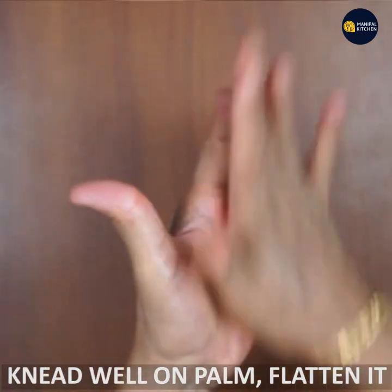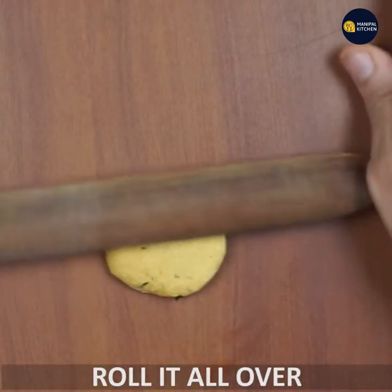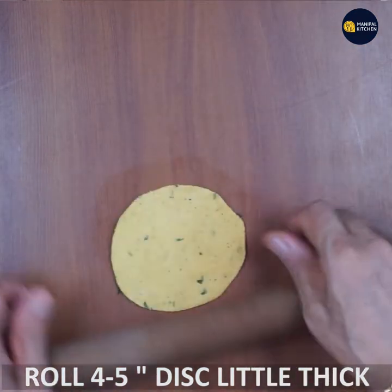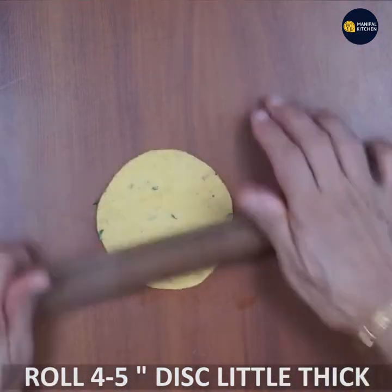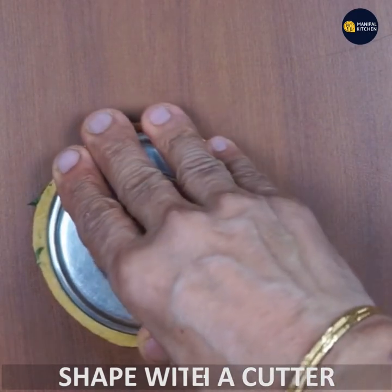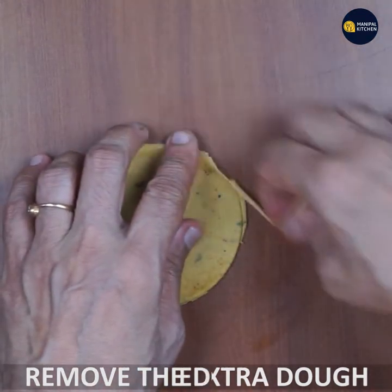Cut into small pieces with small cuts. You can cut a little bit more. Roll the cuts — it's thick, so be careful. You should cut at a point of five inches. If you cut the cookie, you can cut it in a round shape.